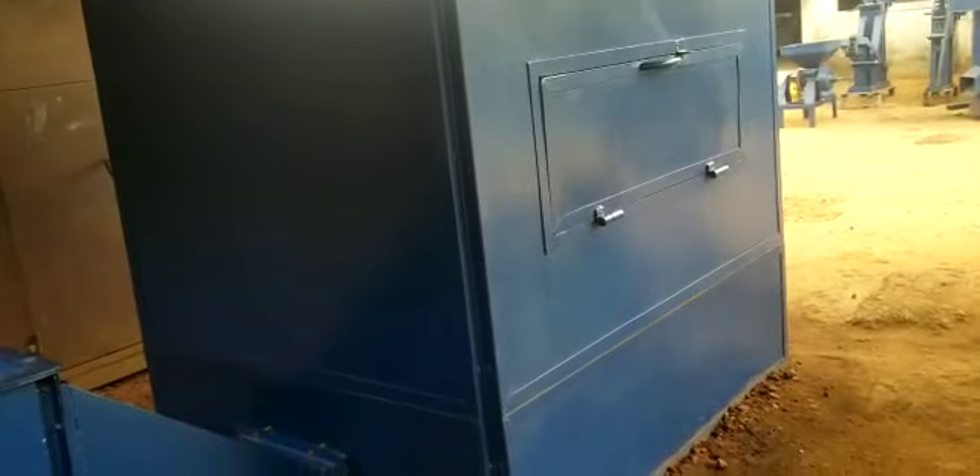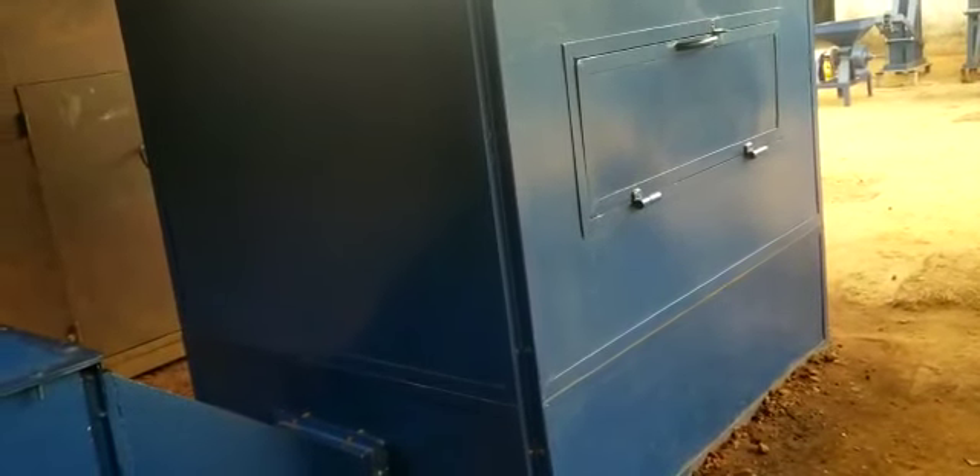The entire cabinet is pumped with hot air to dehydrate the mango chips, pineapple chips, or whatever you put in there.